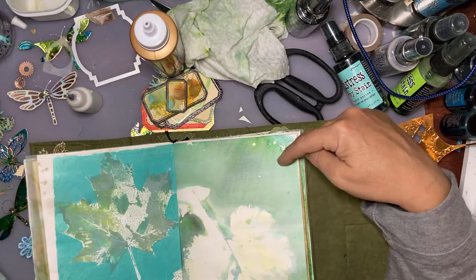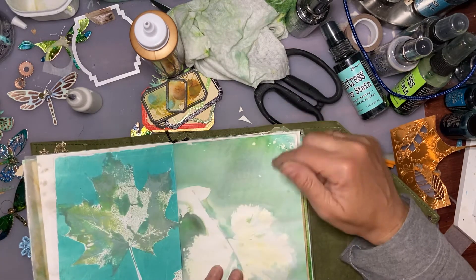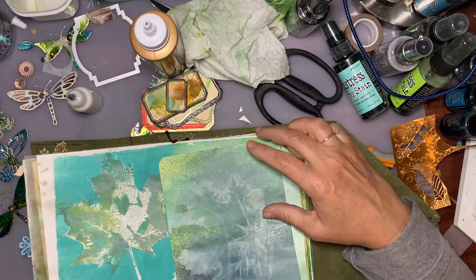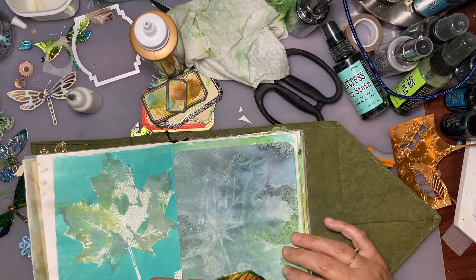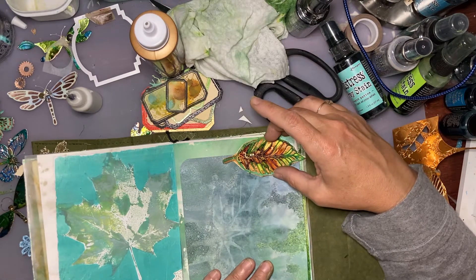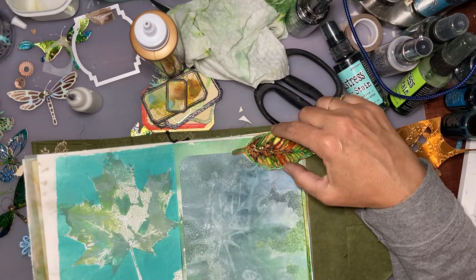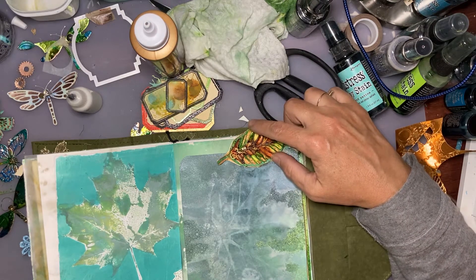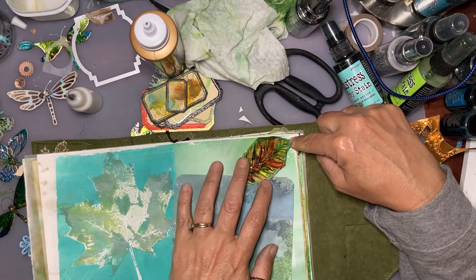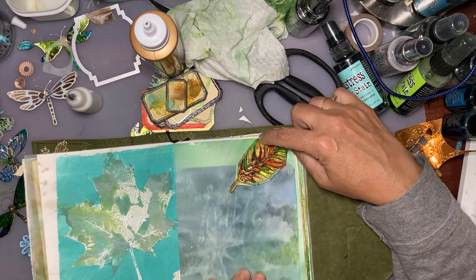I don't want to cover this up because it's a really pretty print of the back side of something. Maybe this should be a corner tuck. The leaf - maybe the leaf is the tuck. If I poke that up into the corner like that, and then that sticks up like that - yep, that's simple enough.